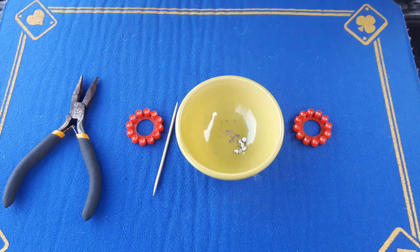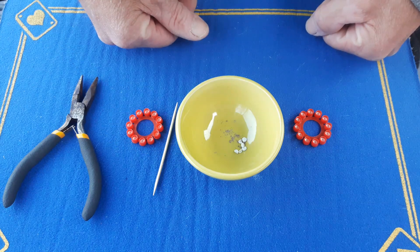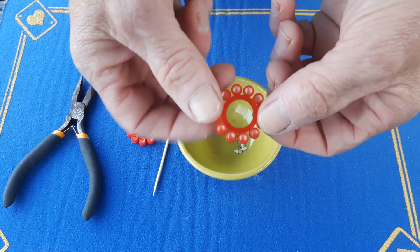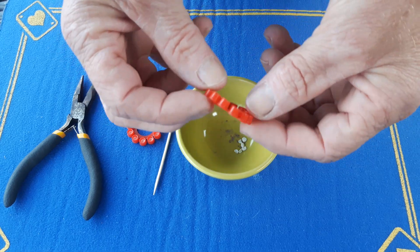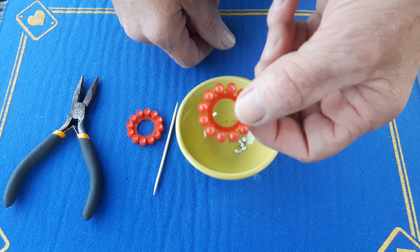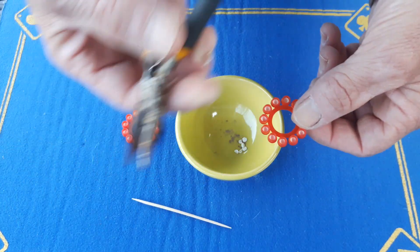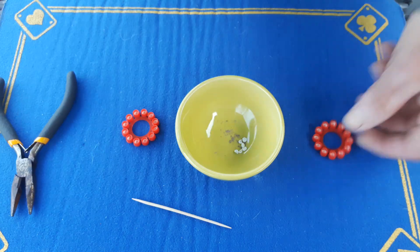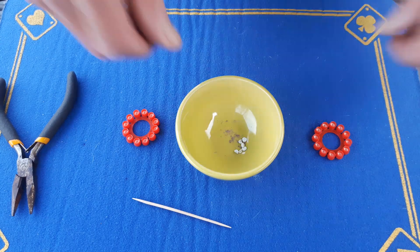Gaff is back with the explanation to the exploding fingers trick. You're going to need to buy some of these — caps that you find in any toy shop for the old cap gun. You're also going to want a toothpick, a little pair of pliers, and some safety glasses.